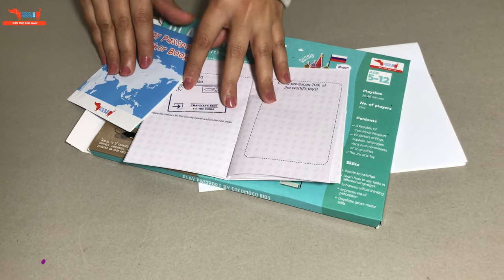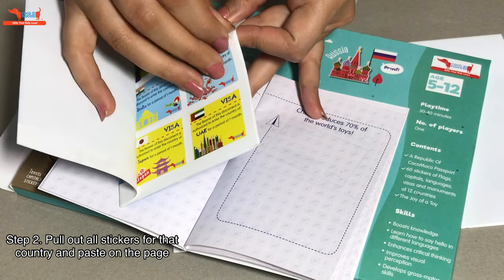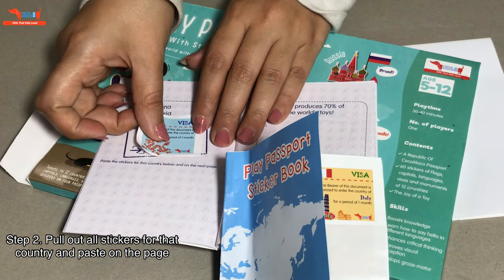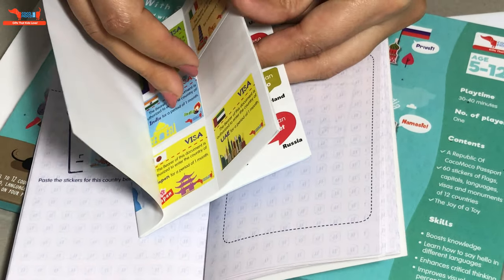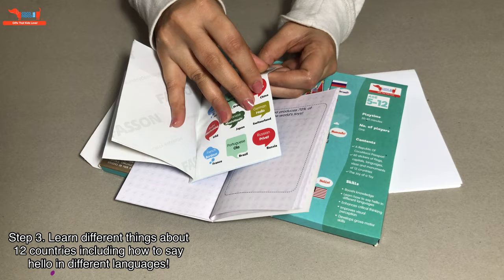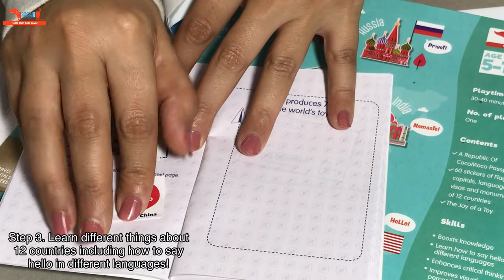On this page, we are going to paste all the stickers for China. We are first going to pull out the visa sticker of China. You can see the flag is drawn and China is written, so kids don't really need to look for it — it's easy. After this, we are going to paste the next sticker for China, which is the language sticker. It teaches you how to say hello in Chinese — it says Ni Hao. And we paste that here.